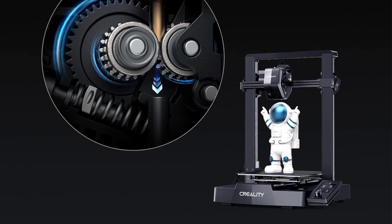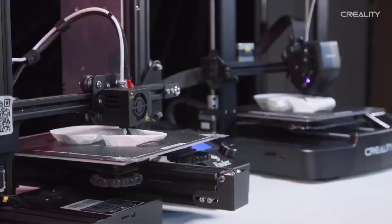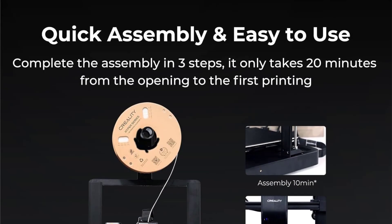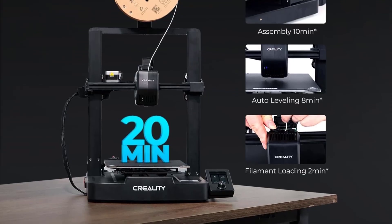Key features include a sprite direct extruder, dual Z-axis, stable Y-axis, auto-load filament, and an upgraded user interface display. These upgrades aim to provide a seamless and efficient printing experience, making the Ender 3 V3 SE an appealing option for both beginners and experienced users.